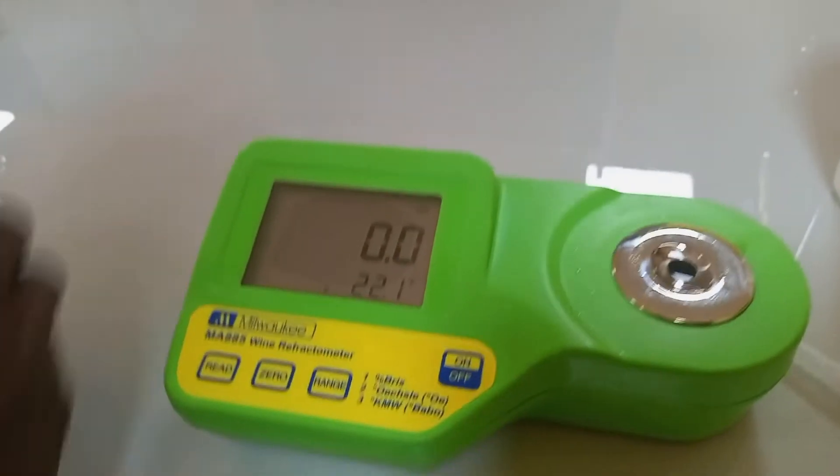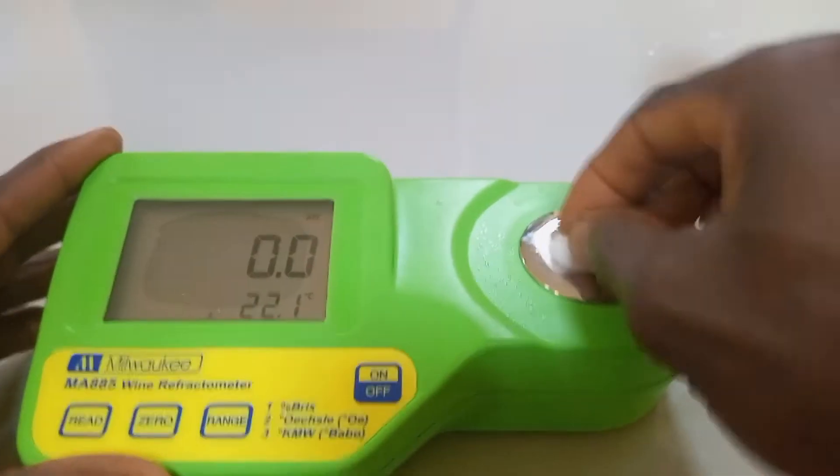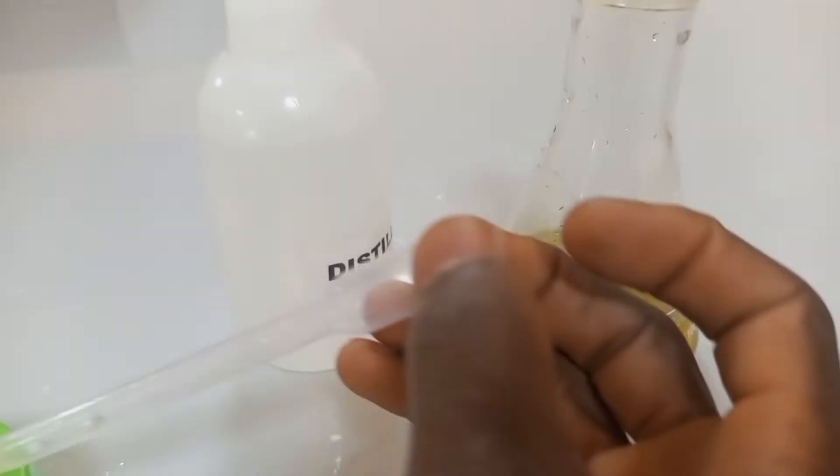Drain off the distilled water. Introduce the sample to be analyzed.